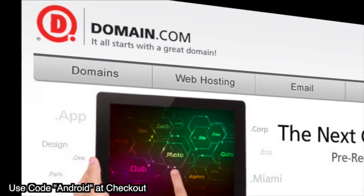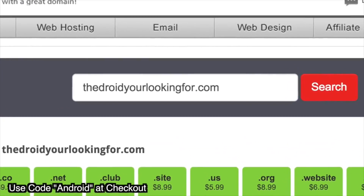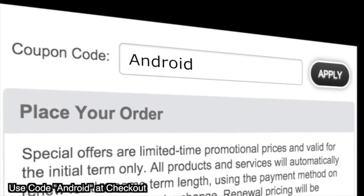Do you guys remember from about 15 years ago when people were making money hand over fist in the dot-com bubble? We didn't call it a dot-net bubble or a dot-org bubble. We didn't call them dot-biz billionaires — we called them dot-com billionaires, because that's the power of a dot-com. No domain name extension tells your story with the same degree of trust as a dot-com or dot-net domain name. Save 15% on domain names and web hosting when you use our coupon code Android at Domain.com checkout.